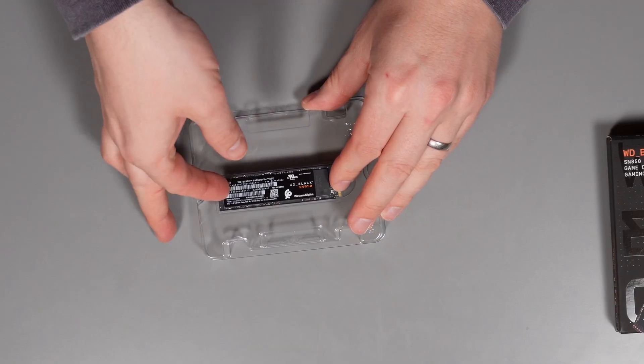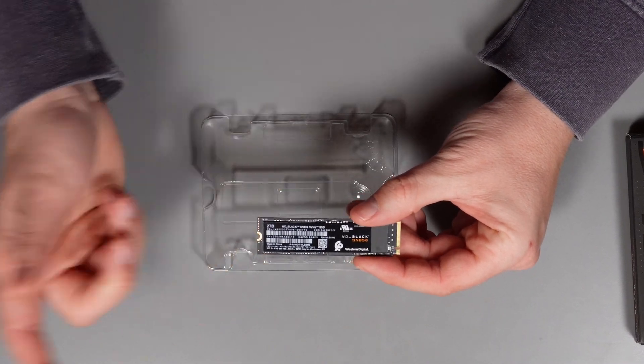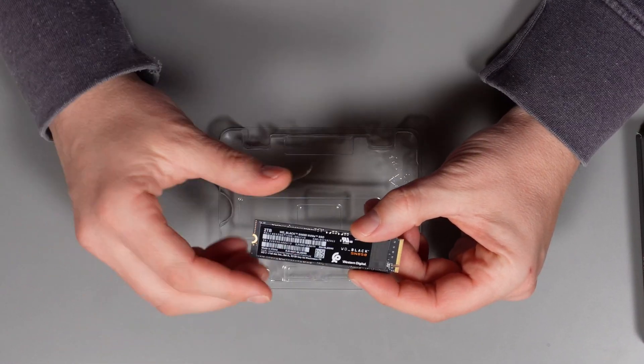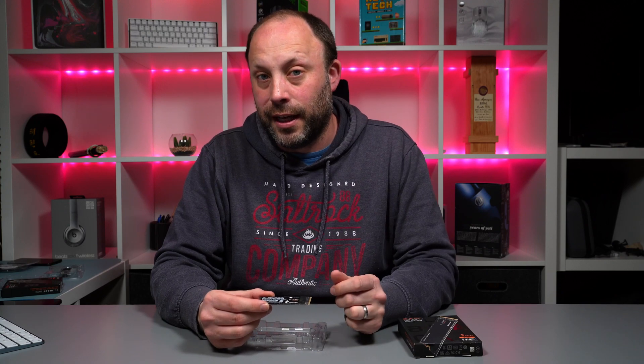Let's quickly take a look at the drive. I've got the model without the heatsink because this is going in my laptop. You can also buy a version with a heatsink. Now being Gen4, these do run reasonably hot, so you are going to want a heatsink on these Gen4 drives. If it's going in a laptop, make sure you buy the version without the heatsink because it's quite thick and you'll never fit it in a laptop.